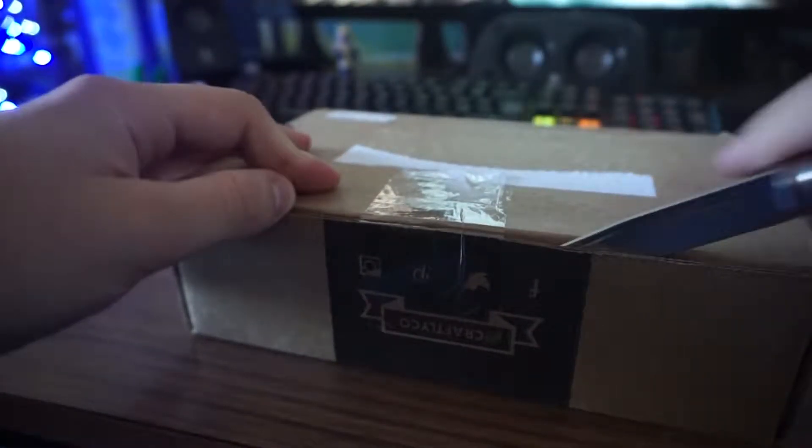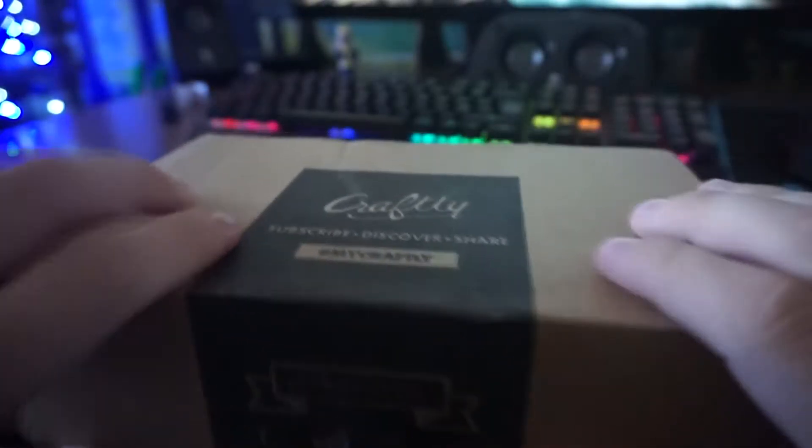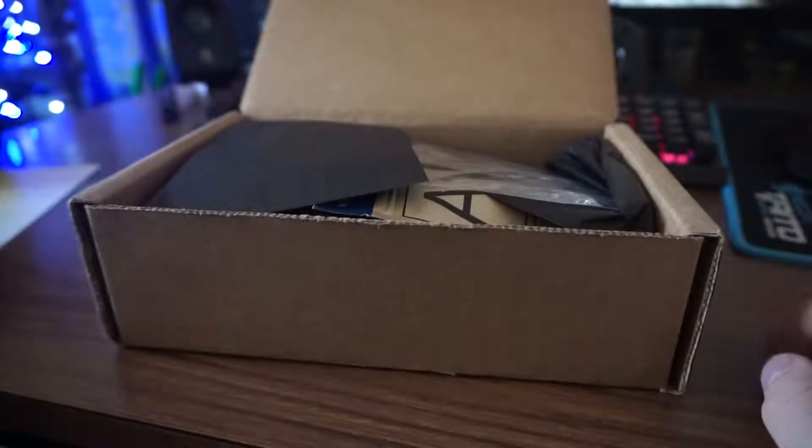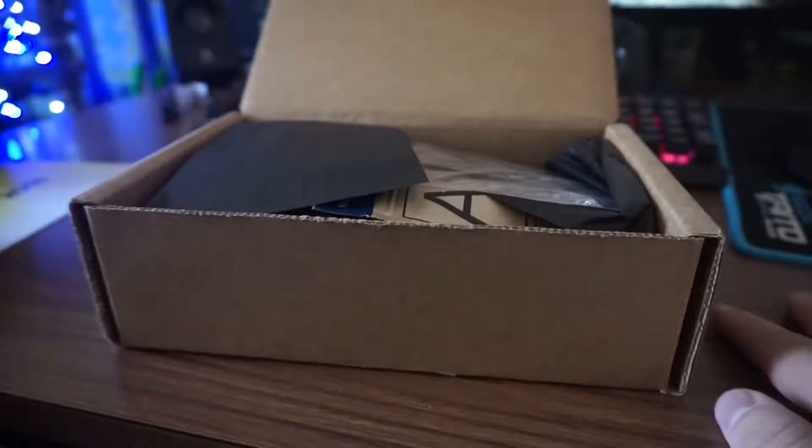They do have really nice packaging, and this box actually has a decent aroma coming out of it, which has never happened before with the previous ones. So let's take a look and see what we get. It's the August 2016 box, and there's a list of the things, but we don't want to look at that because it's more fun to just take them out of the box.